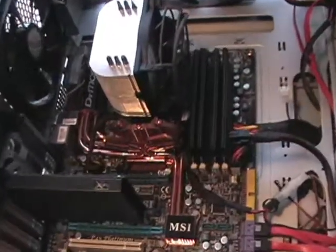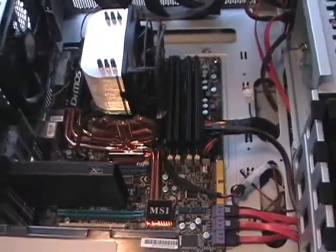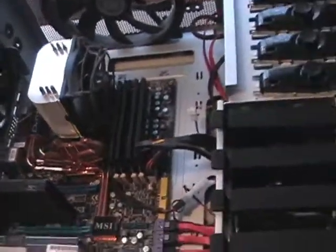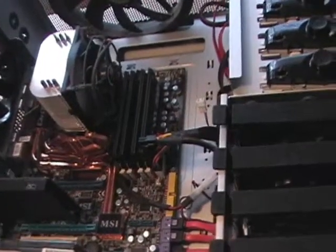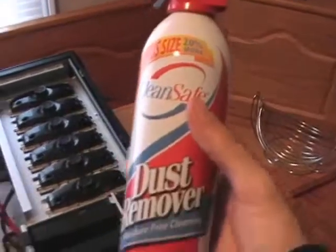Hey YouTube, what's going on? This is Part 2 of my computer case video. This time around we are going to be doing some cleaning. So what I picked up was a can of air.